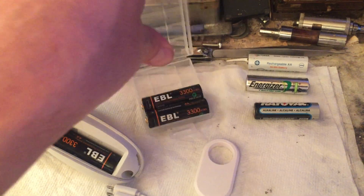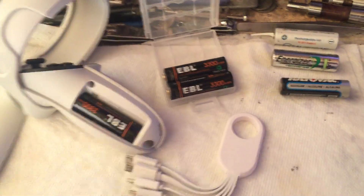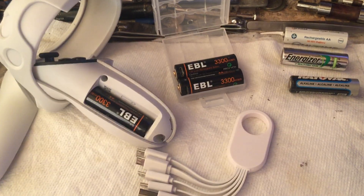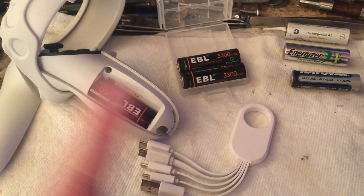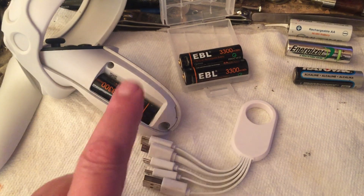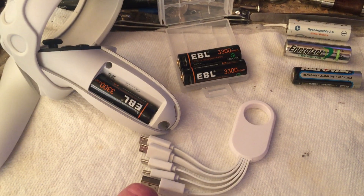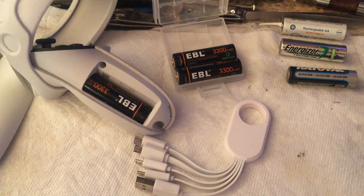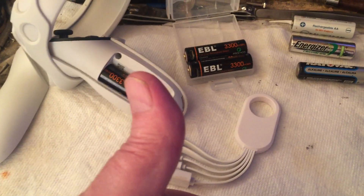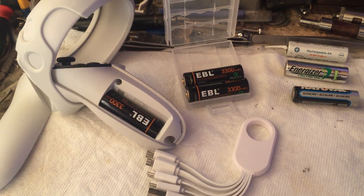At $15, you'll never be buying dry cells again. I'll put the link below — this is my setup for batteries and I love it. I use them all over the house for anything that takes double-As. You can get triple-As of these too. I just quit buying dry cells a long time ago. Rechargeables are the way to go. Hope this video was helpful — maybe we'll see you out there in VR land. Thank you.